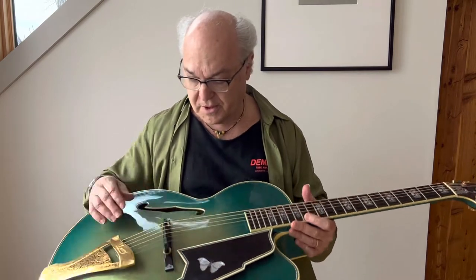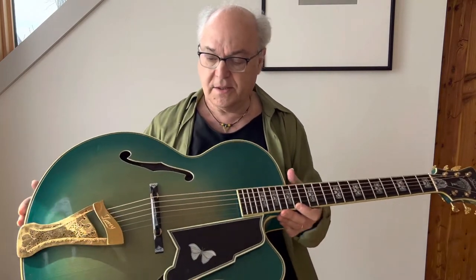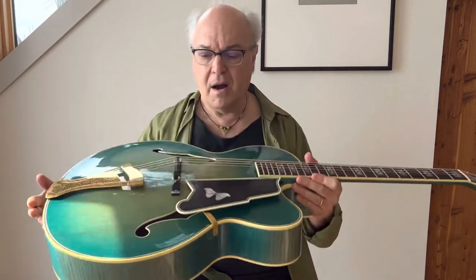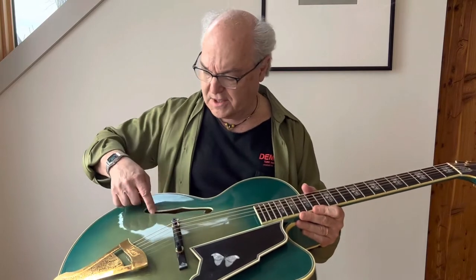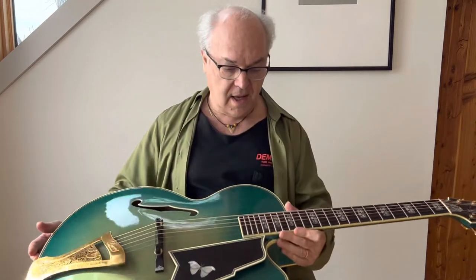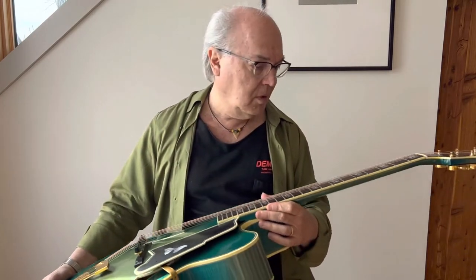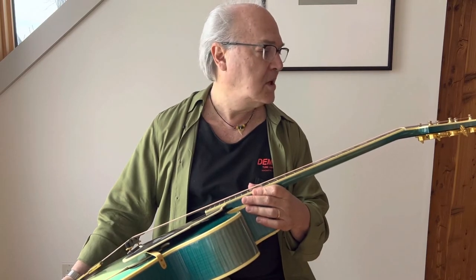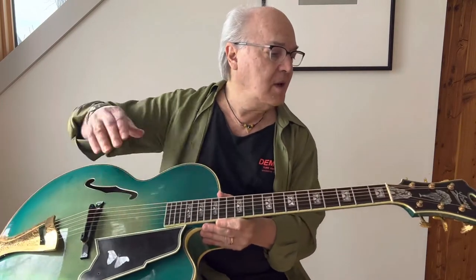You'll notice some really nice little details on the feet of the bridge here, and a beautiful butterfly on the pickguard. The fairly typical binding, the fairly typical F-holes here, and some pretty cool inlays — I don't know exactly what their representation is, but they're also echoed in the truss rod cover.